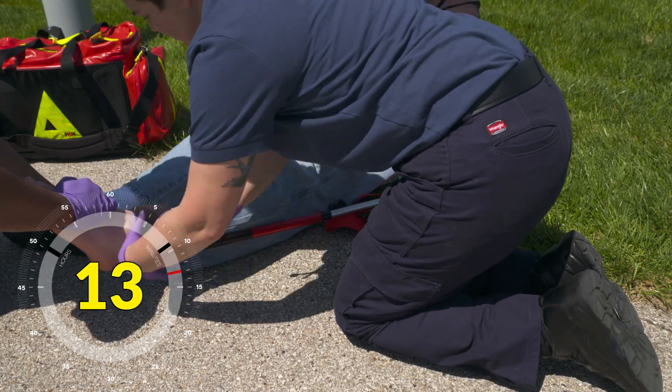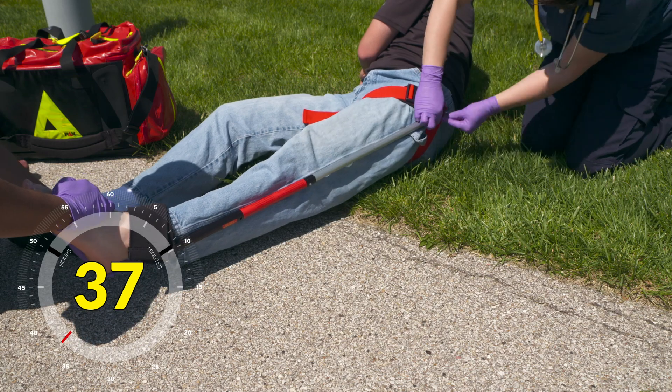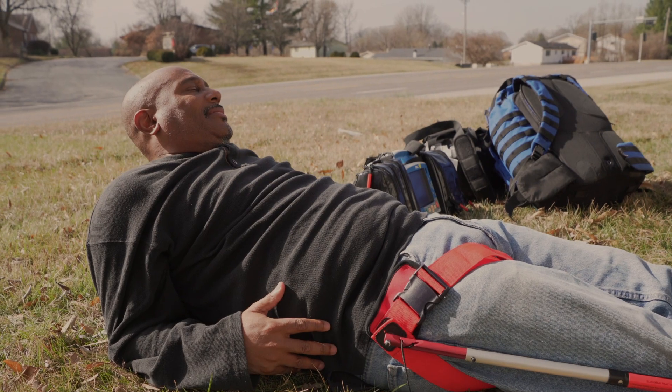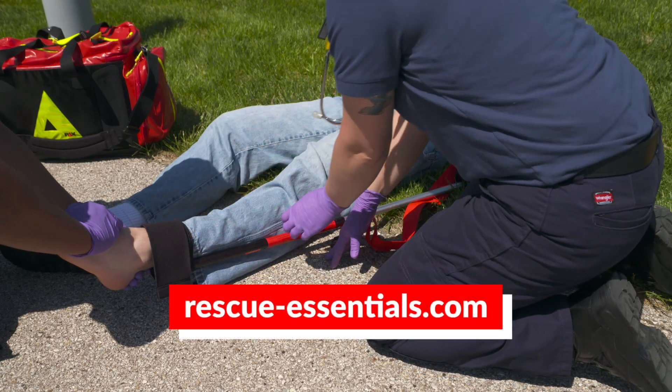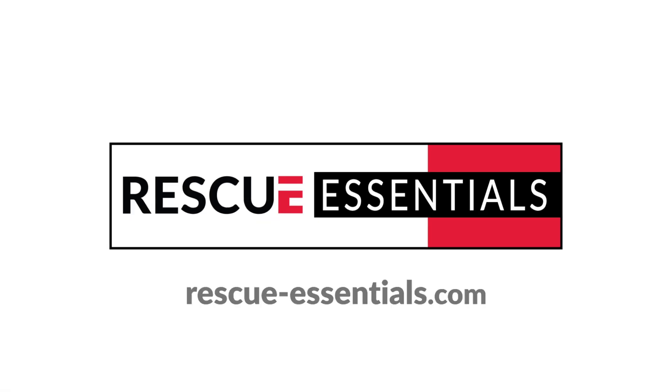The innovative STS traction splint: a fast, easy-to-apply traction splinting solution that minimizes on-scene times and maximizes patient comfort. For more information on the STS traction splint, contact Rescue Essentials. Thank you.